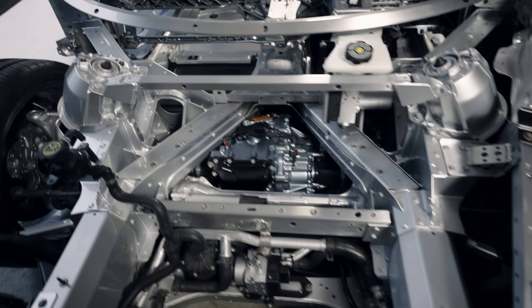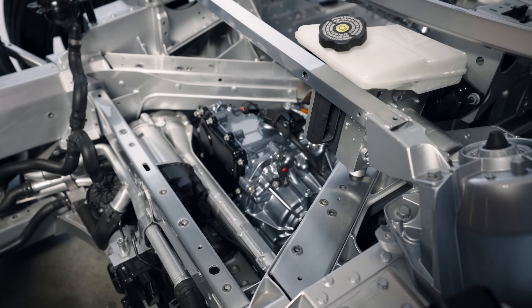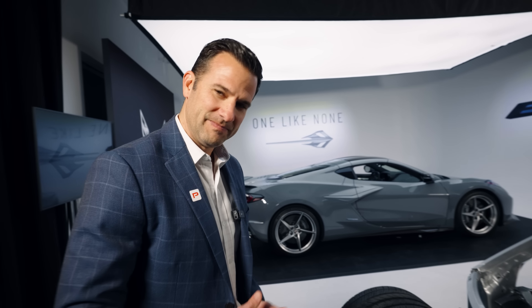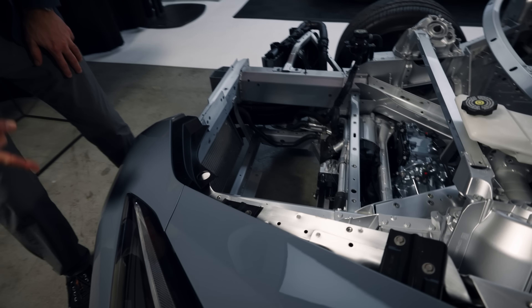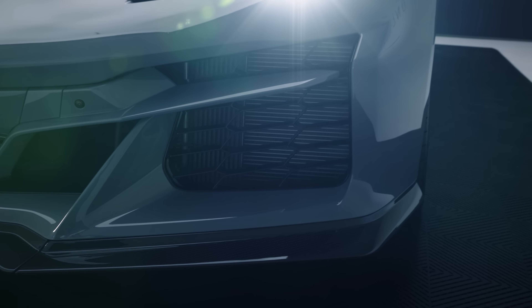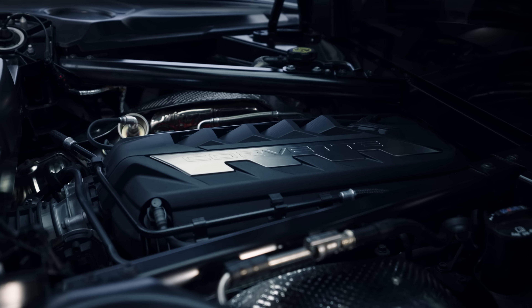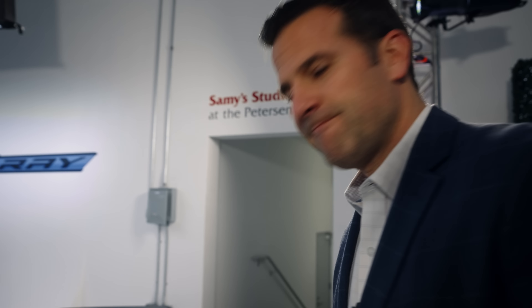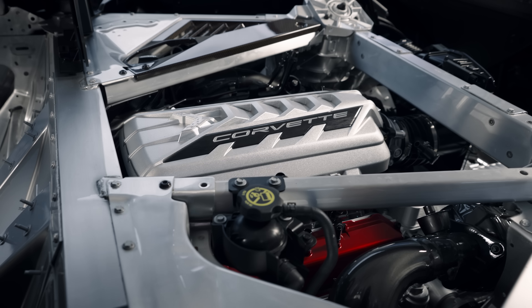The electric motor is pretty small considering what it does — like a little engine that could. Compared to a big LT2 or LT6, seeing how small electric motors can be while delivering instantaneous power and torque is mind-blowing. There's also a drive unit cooler — a vertical piece you wouldn't have on a Z06 — visible in the cutout. This car uses the same oil as the Stingray, not the 50-weight of the Z06, and has the same transmission fluid capability added for the Z06.